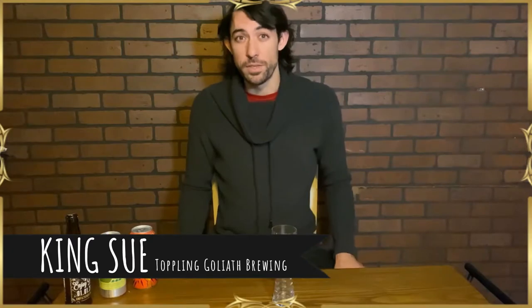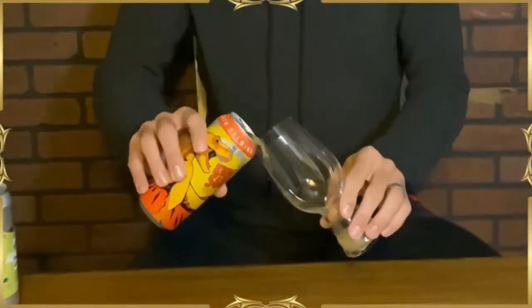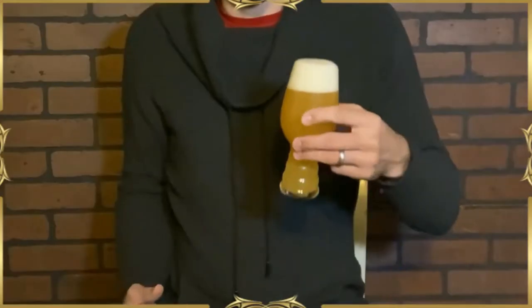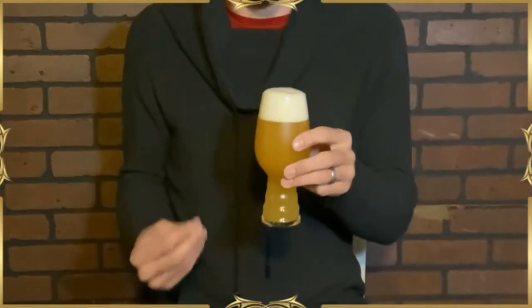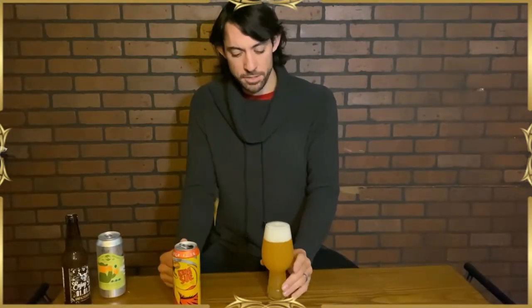We're going to start off with the Toppling Goliath King Sue. Awesome can — always going to love dinosaurs, can't go wrong. It's pouring kind of a cloudy dark yellowish color with a nice white foamy head, very pillowy. The head retention is extremely good — that's not going anywhere. Really, really strong pineapple and citrus, maybe a hint of grapefruit, a little bit of sweet grain in the background. Not much malt at all — this is a great tropical IPA.